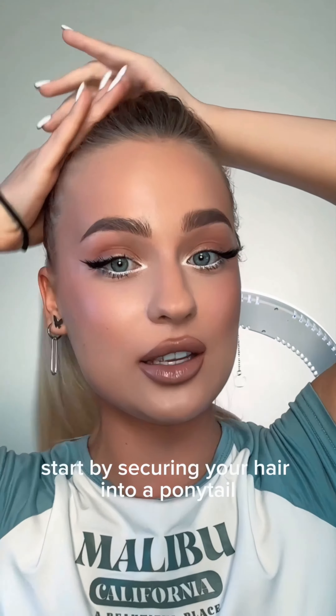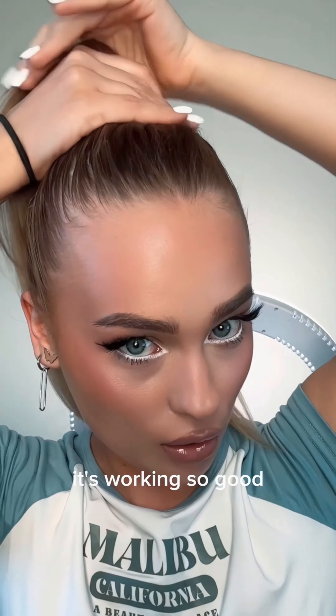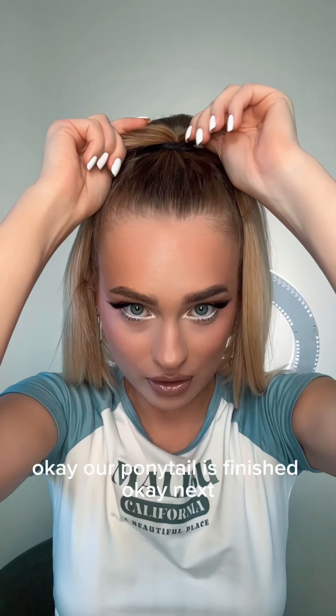Start by securing your hair into a ponytail. I wanna slick my hair back — I'm using the smoothing cream. It's working so good. Our ponytail is finished.